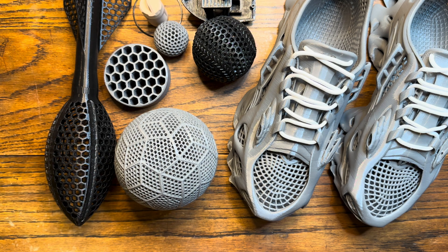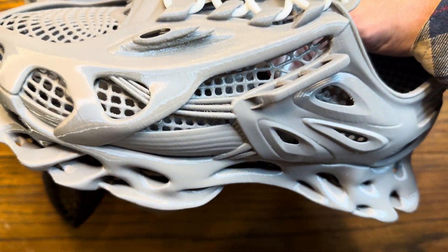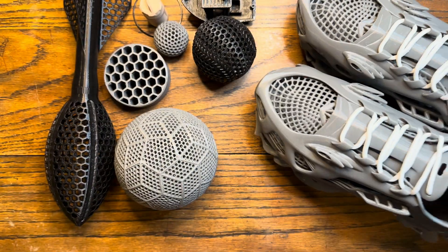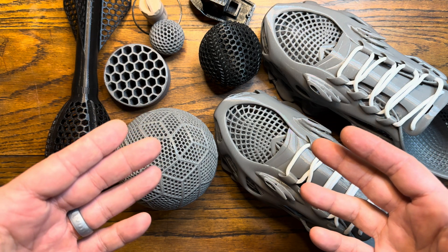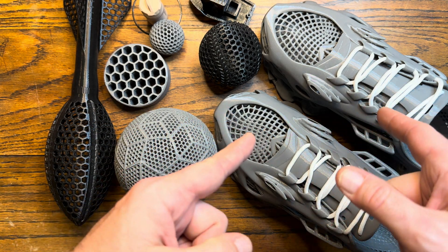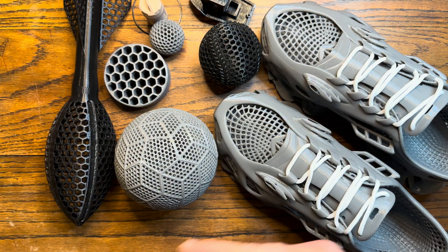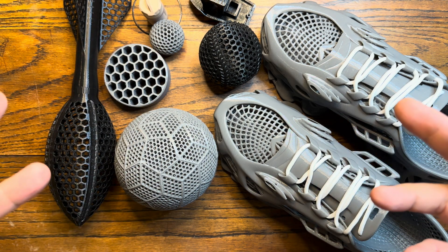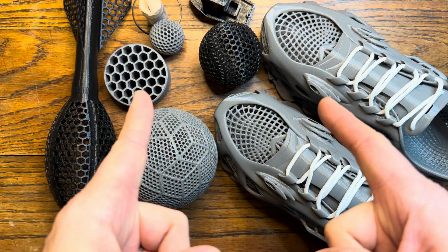Let me know down in the comments what you think of my 3D printed shoes — are they cool or whack? Would you wear them? Do you agree that these are more of a specialty item, maybe worn for a couple of hours max rather than an everyday shoe? What do you think of the airless sporting equipment and gaskets made with TPU — is this a viable filament for everyday use? If you liked this video give it a thumbs up, subscribe for more, and have a great rest of your day.